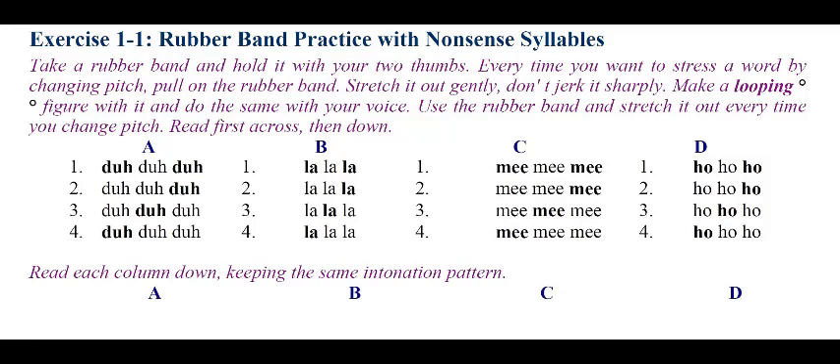Now down. Column A: Da-da-da. Da-da-da. Da-da-da. Da-da-da. Column B: La-la-la. La-la-la. La-la-la. La-la-la. Column C: Mi-mi-mi. Mi-mi-mi. Mi-mi-mi. Mi-mi-mi. Column D: Ho-ho-ho. Ho-ho-ho. Ho-ho-ho. Ho-ho-ho.